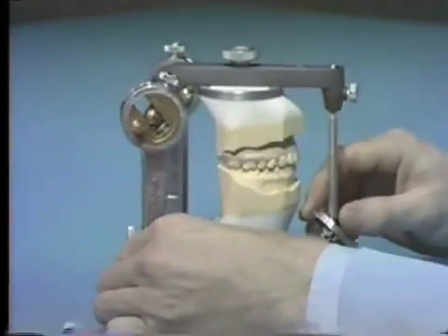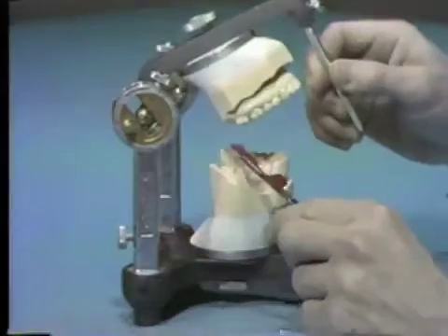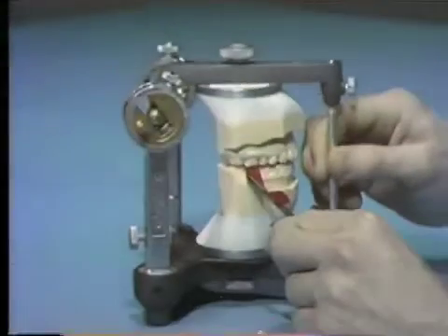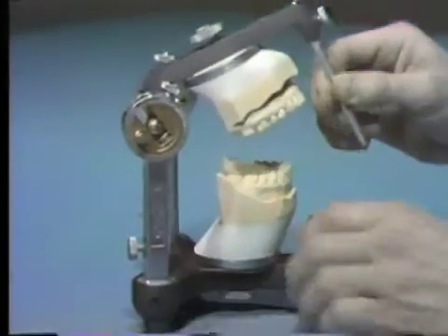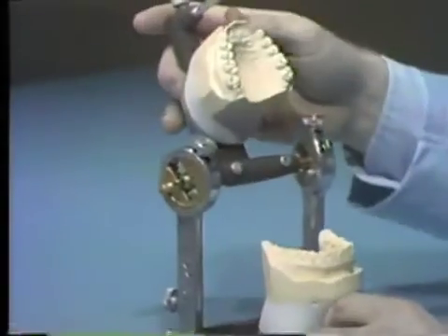All the centric stops should be marked with articulating paper. For purposes of demonstration, only the maxillary first molar centric stops will be marked with articulating paper. Centric occlusion contacts on the cast may not be exactly the same as those observed in the patient's mouth. The differences are explained in part by mounting errors. Hand articulating the cast in centric should result in a close approximation of the patient's centric occlusion, even though it will not be exactly the same.